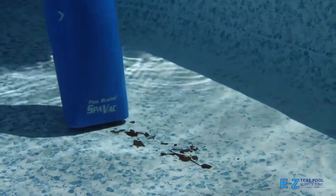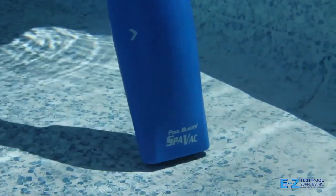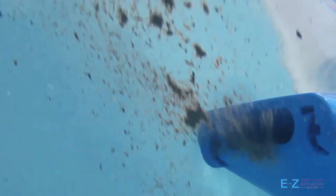The vacuum cleans leaves, dirt, debris, and more. It even removes small particles like sand and silt simply and easily.